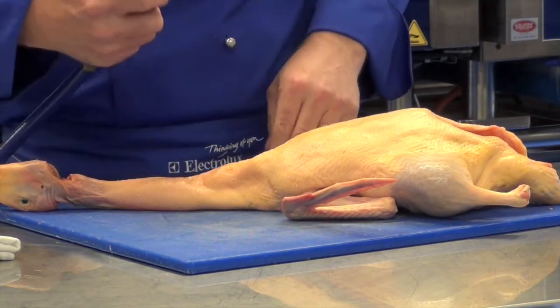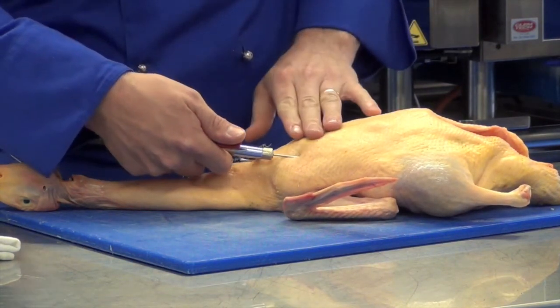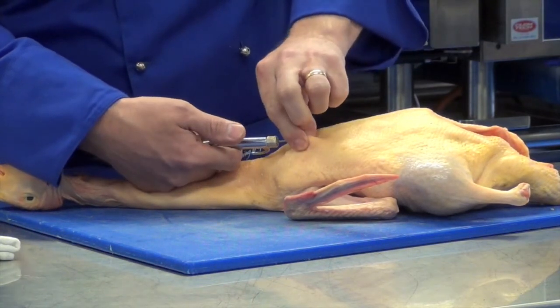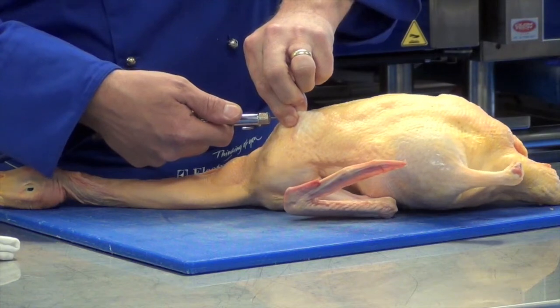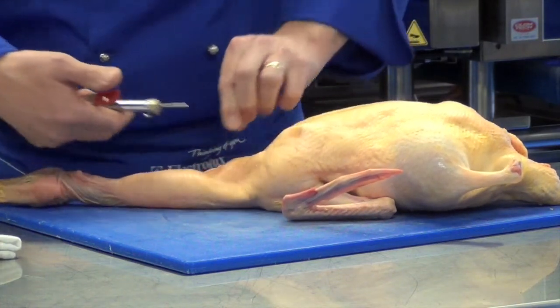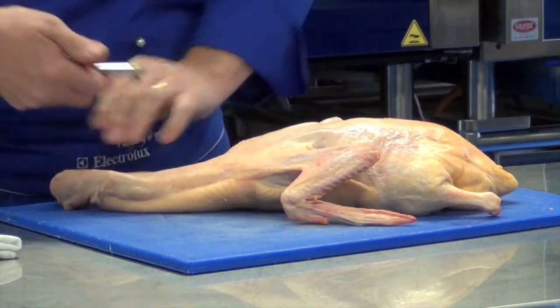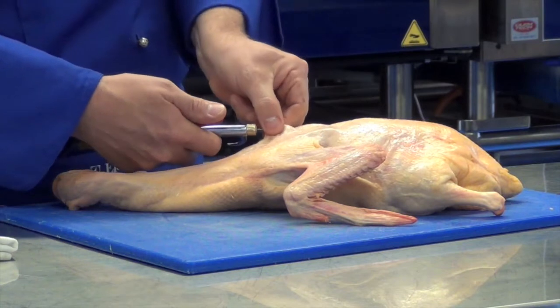What I do with the needle of the compressor is just insert it just underneath the skin, pinch it, hold it, and inflate. This will create a crispy skin for the duck. Turn the duck over, insert the needle just underneath the skin again, pinch it, and inflate.